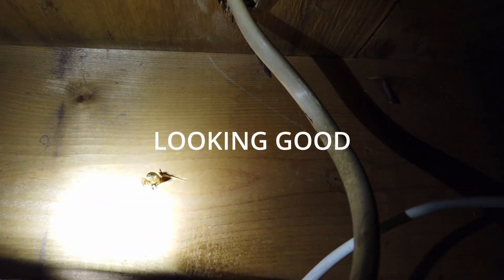Let's check it out. There it is. Overall it looks pretty good — it's in a good spot.